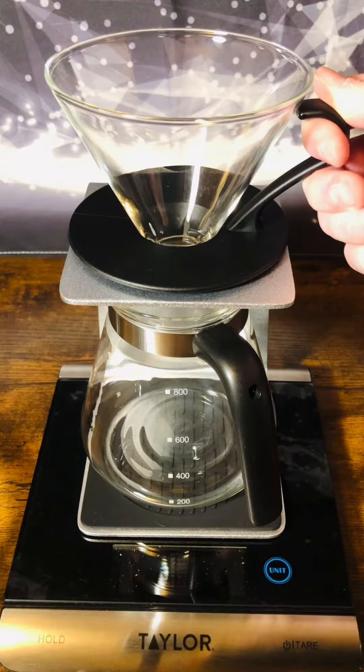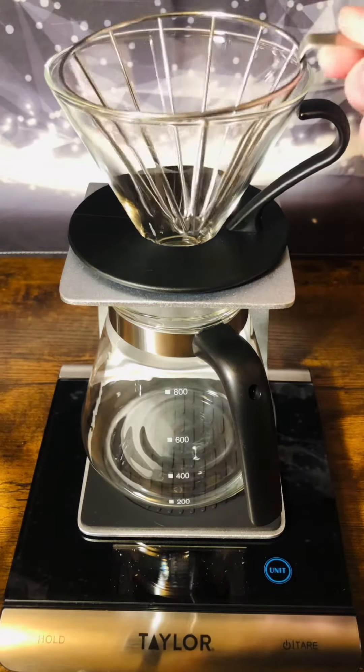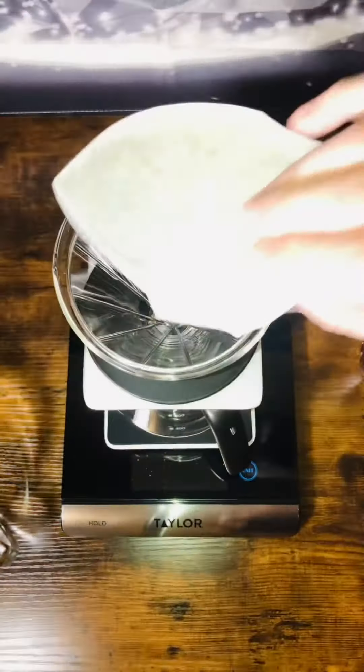I'm using my fancy sake pour over, but any pour over will do. I'm using this wire basket and a paper filter simply because paper gives you the best possible extraction.